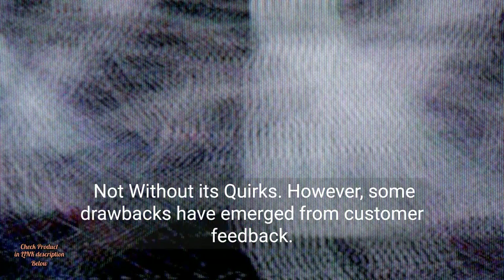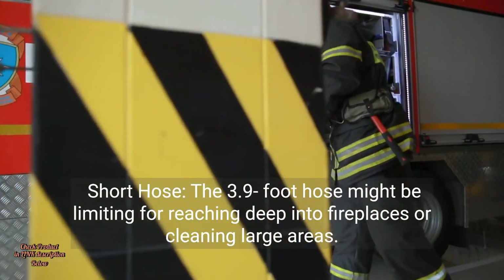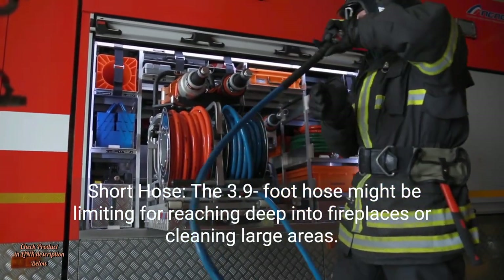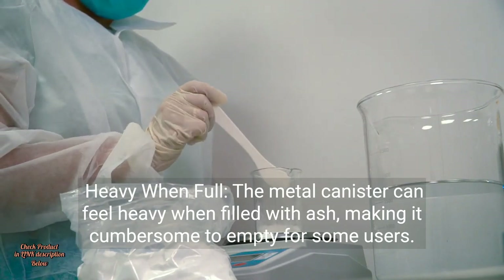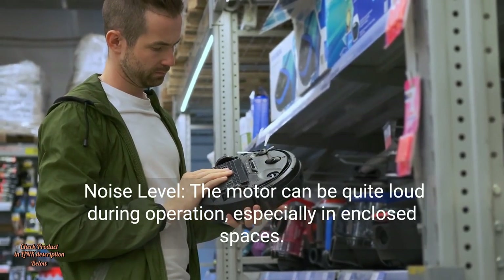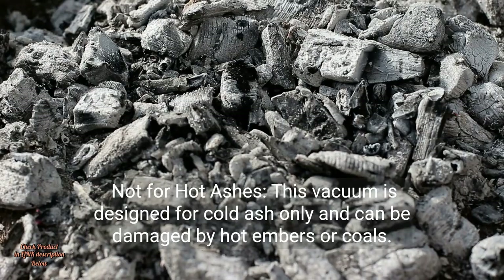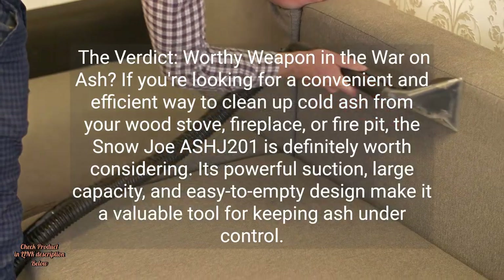Not without its quirks, however — some drawbacks have emerged from customer feedback. Short hose: the 3.9-foot hose might be limiting for reaching deep into fireplaces or cleaning large areas. Heavy when full: the metal canister can feel heavy when filled with ash, making it cumbersome to empty for some users. Noise level: the motor can be quite loud during operation, especially in enclosed spaces. Not for hot ashes: this vacuum is designed for cold ash only and can be damaged by hot embers or coals.